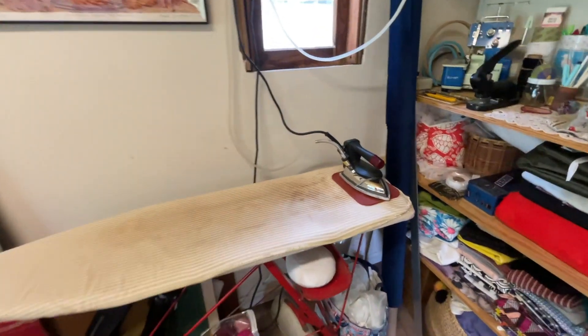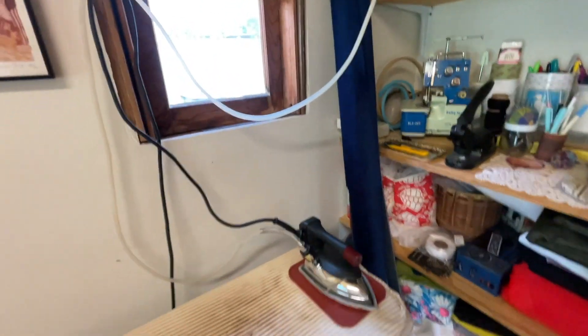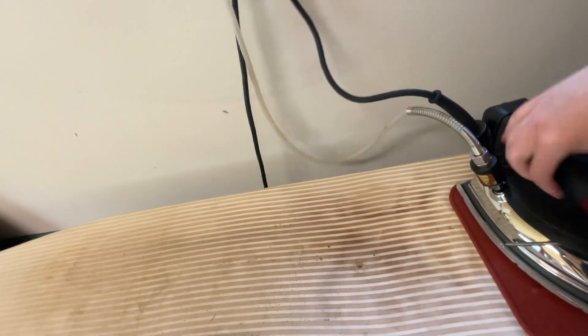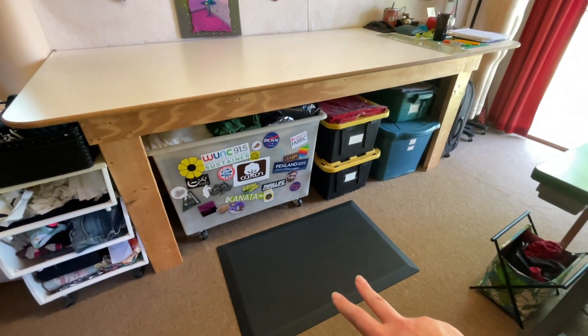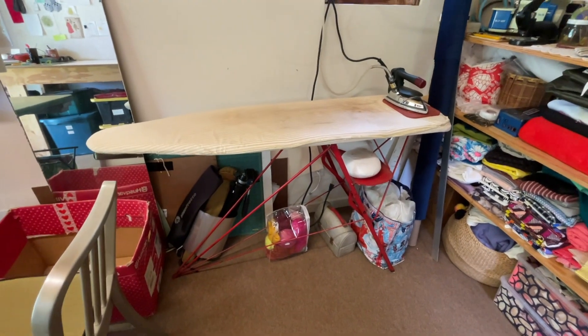I am a huge fan of the gravity-fed steam iron situation. My home iron just kept leaking water all the time and it drove me nuts. I also started to develop a little arm pain from having to set the iron back every time I used it. The nice thing about this iron is it stays on a silicone mat and you just slide it over, use it, and put it back — you're not doing that motion that started to tweak my shoulder and arm. I do wish this ironing board were a little taller for my height and that I had a standing mat here. You learn these things as you work.